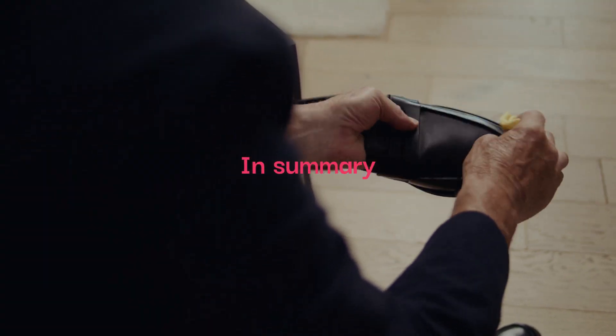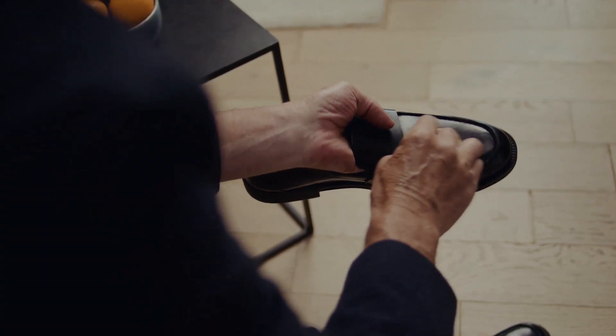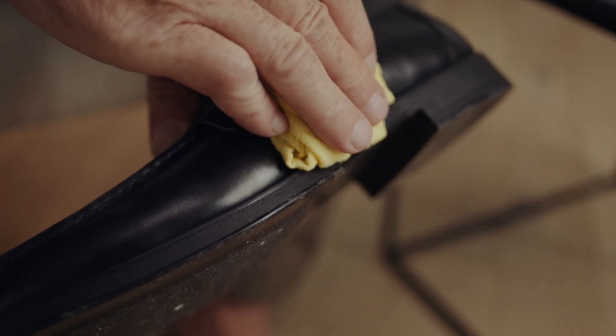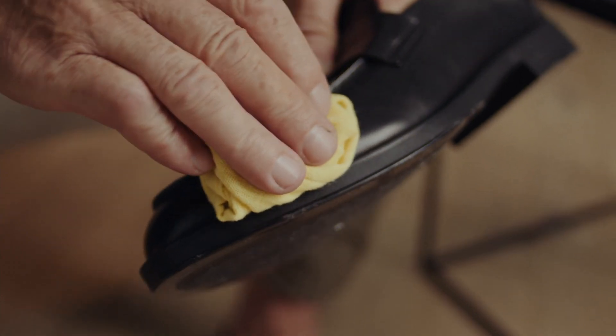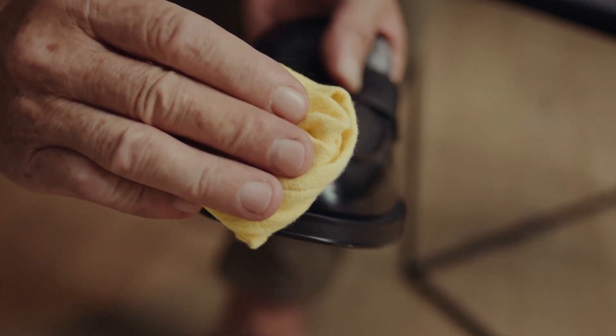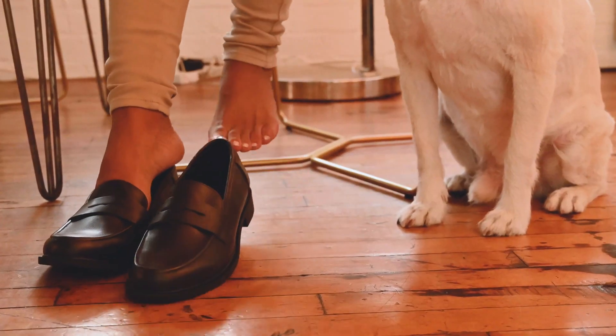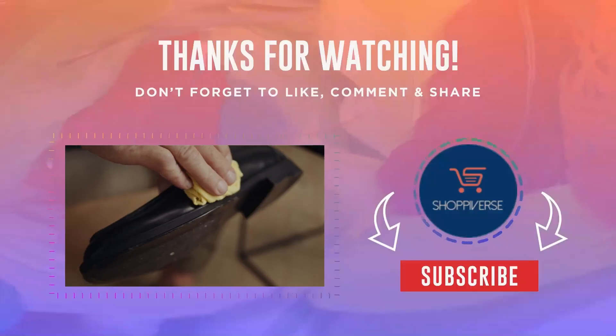In summary, taking care of your leather shoes requires some effort, but it's worth it to keep them looking great and extend their lifespan. By cleaning and conditioning your shoes regularly, polishing them, storing them properly, and taking care of special types of leather, you can enjoy your leather shoes for years to come. Thank you for watching.